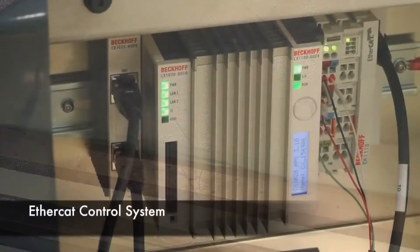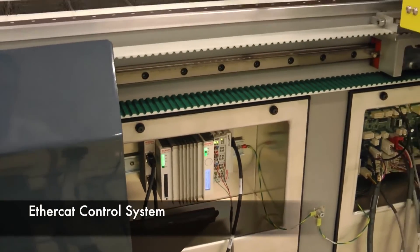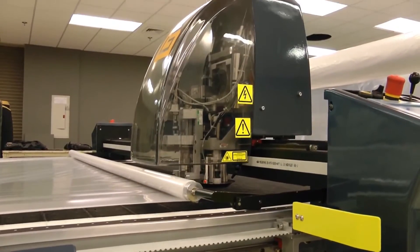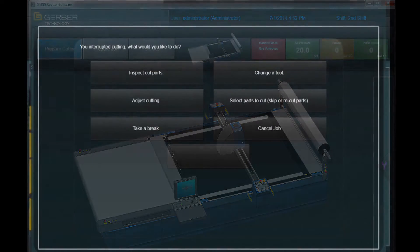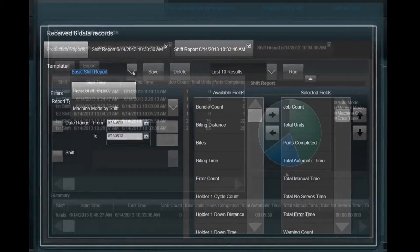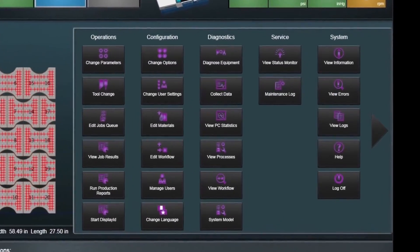Both models are powered by an intelligent controller that uses 150 sensors to constantly monitor overall health of the system and cutting dynamics — things like cutting speed, knife forces, vacuum level, motor and amplifier temperatures, and emergency stop. Additionally, bus currents are monitored and used to automatically adjust hundreds of cutting parameters in the background.